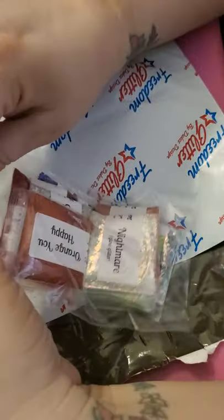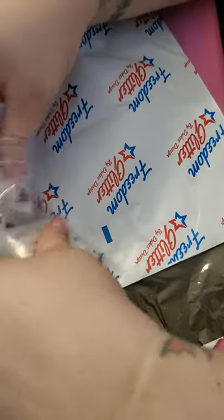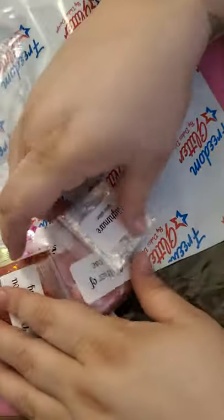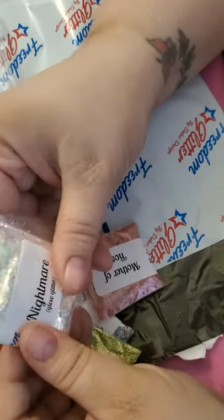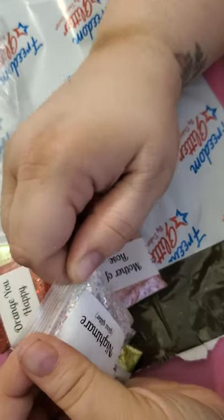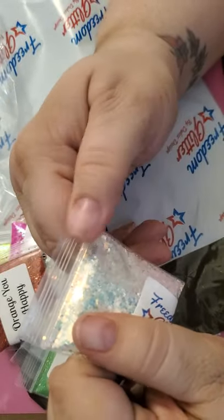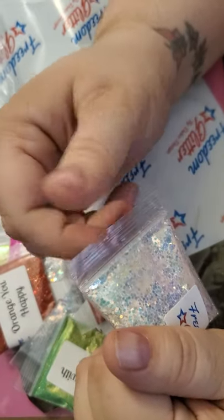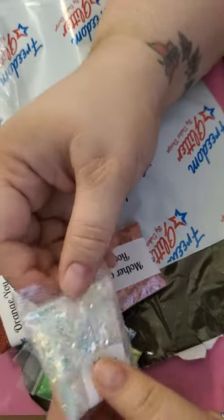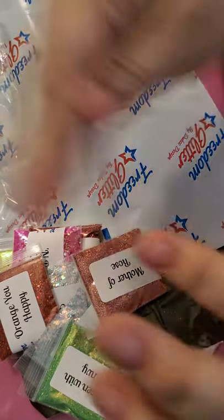I did ask her just one favor — if she could include the rose gold. She said she had two rose golds so she would include both of them, which was awesome of her. I didn't want to get too picky about what I was getting. This says Nightmare and it says glow glitter, so I wonder if it glows in the dark — it probably does. It's got several different sizes: extra fine, medium size, and the big hexagons. It's super pretty. Does it glow in the dark? I don't know, but it's pretty.